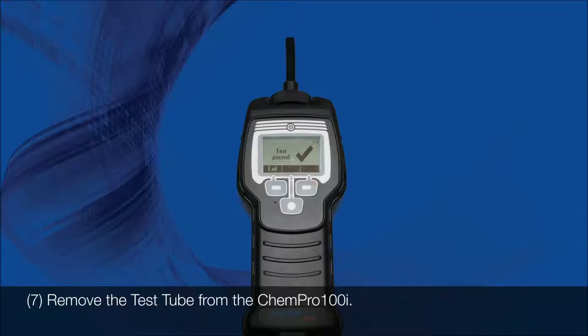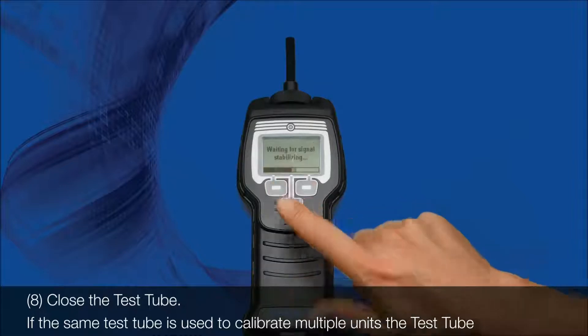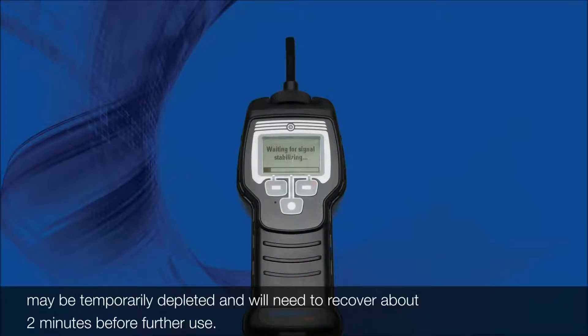7. Remove the test tube from the Kempro 100i. 8. Close the test tube. If the same test tube is used to calibrate multiple units, the test tube may be temporarily depleted and will need to recover about 2 minutes before further use.